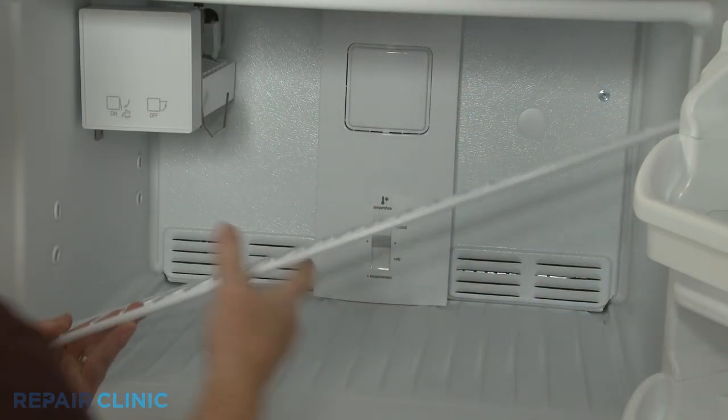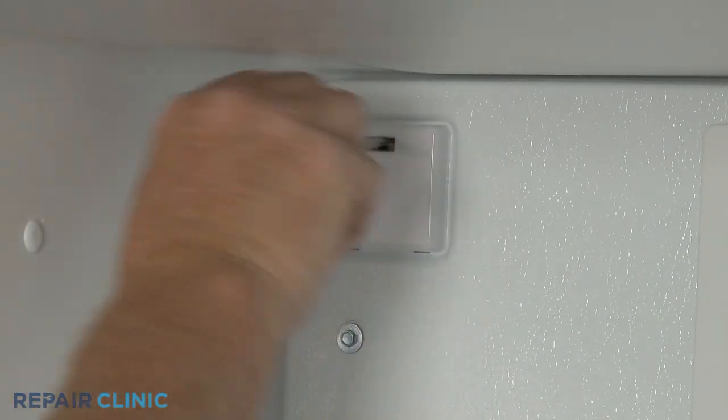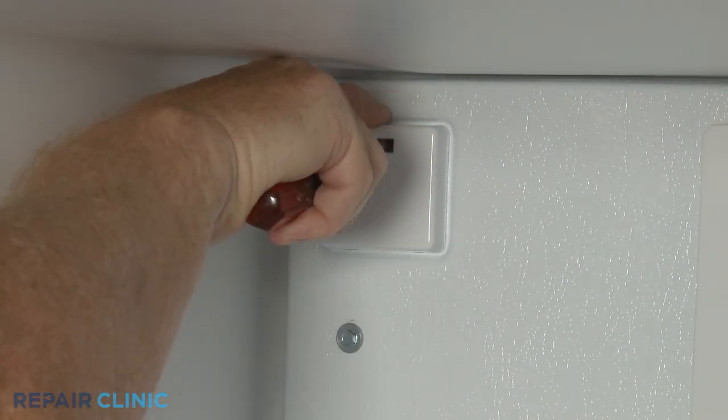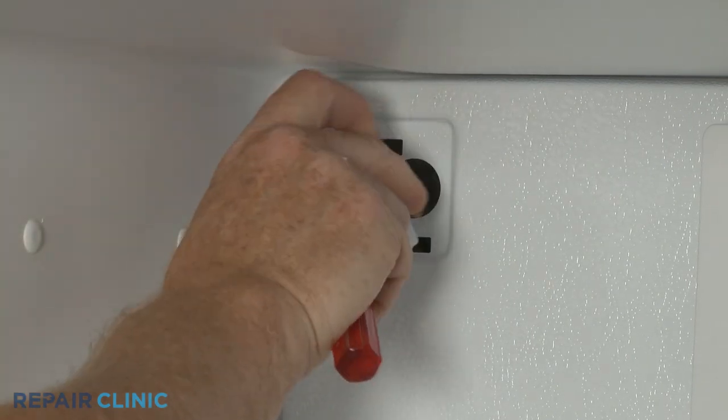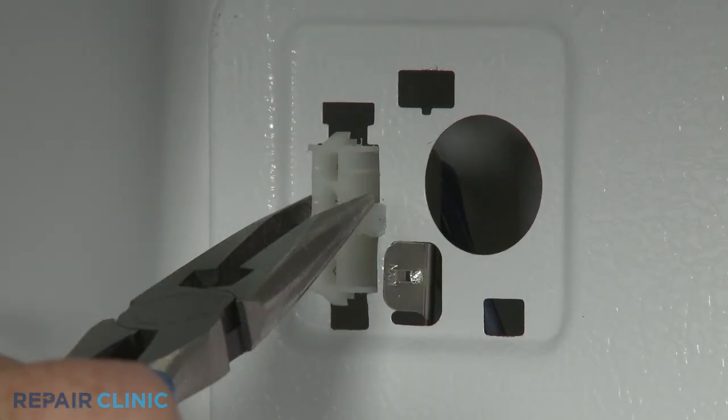If you do not have an ice maker installed in the freezer, use a small flathead screwdriver to depress the tab to release the ice maker connection cover from the evaporator cover. Use needle nose pliers to detach the wire connector.